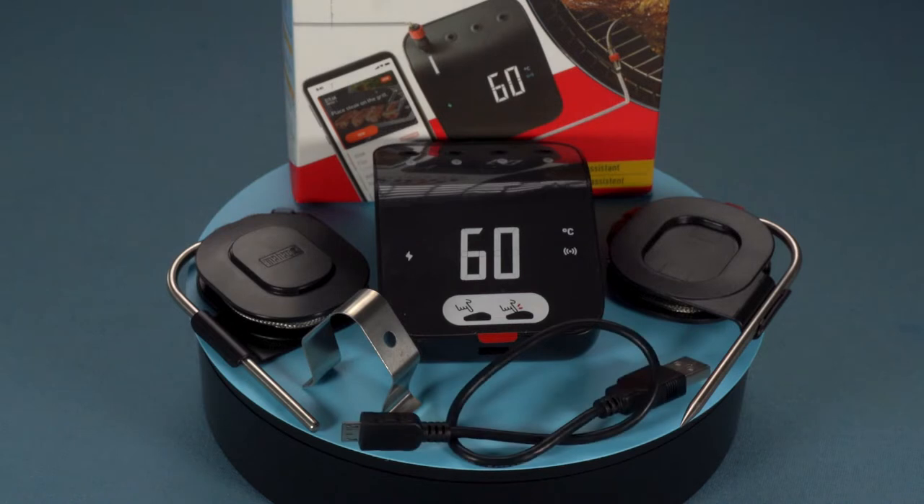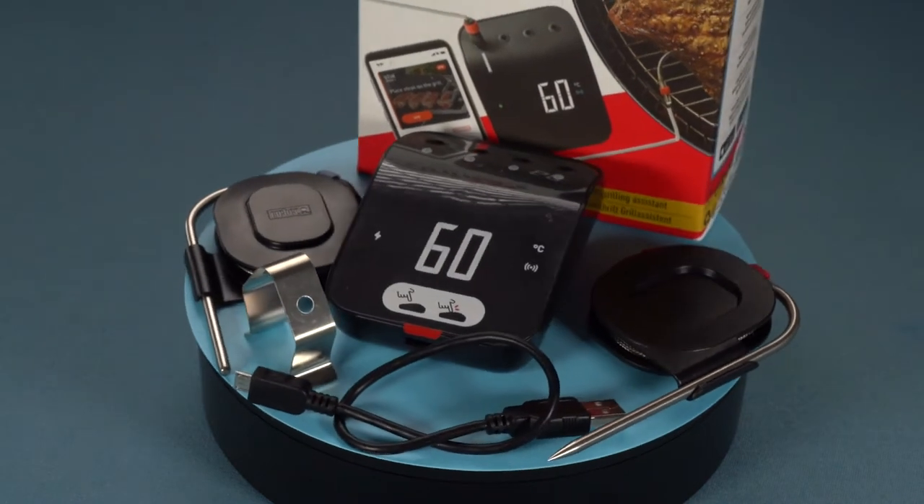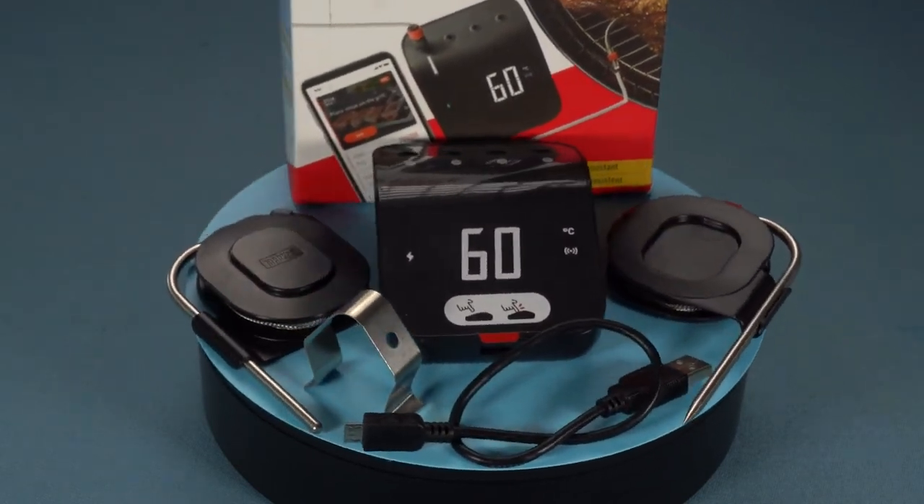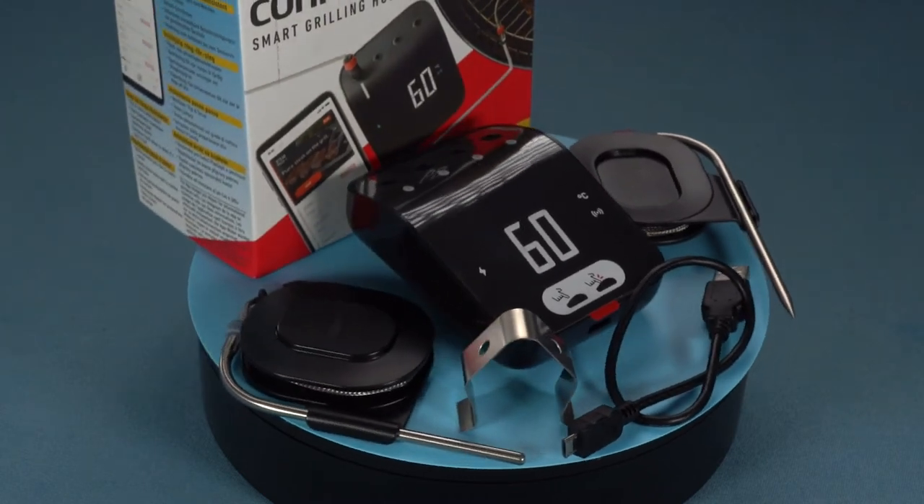You also get a USB to micro USB charger cable. Lastly, you get the instruction manual. It's very intuitive what to do with this thermometer, so there are just a few basic images that lead you through the setup process.